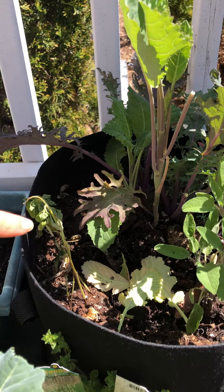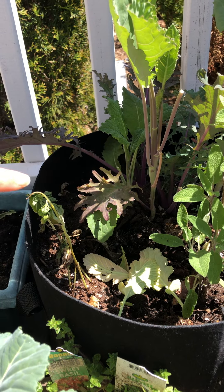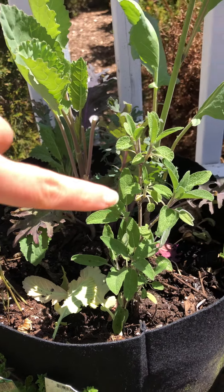In different pots they're just fine, but this one next to the sage looks like this. So really, basil does not like sage — just like pepper does not like beans.